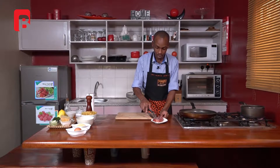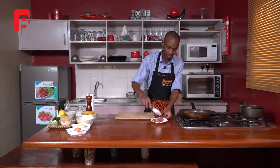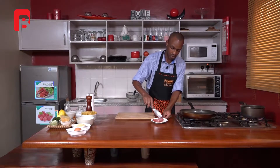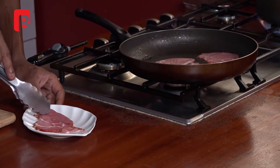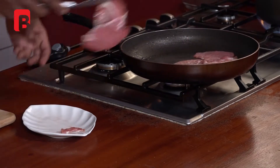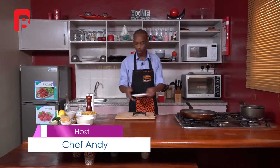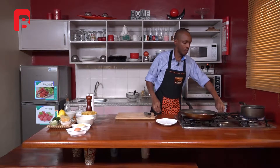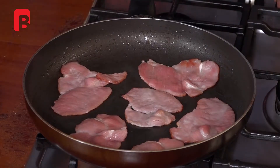Begin to grab your bacon slices one at a time, move them onto your pan, and allow them to start cooking on the first side. Proceed to add all your slices of bacon, making sure that all your slices touch the surface of the pan. All we're going to do at this stage is allow our bacon to cook until it's golden brown on one side, and then we're going to proceed to turn it over. You just need to give your bacon anywhere between five to six minutes on a very hot pan to cook on each side.